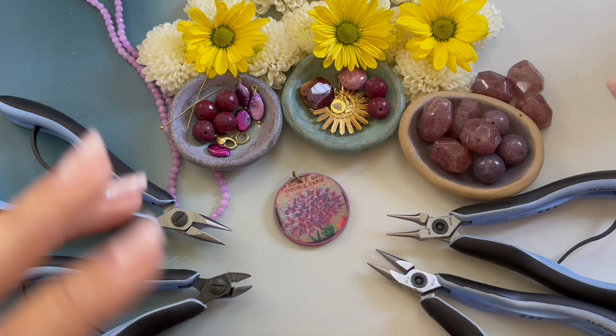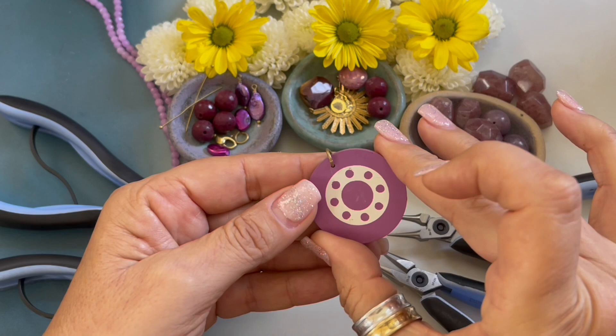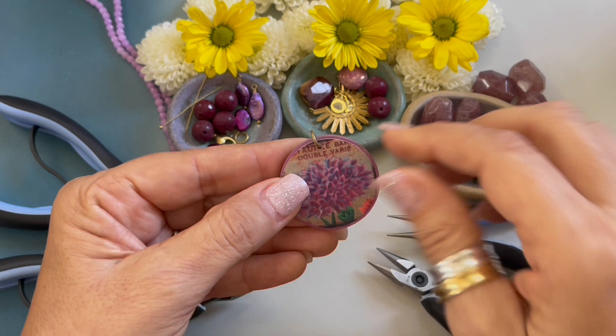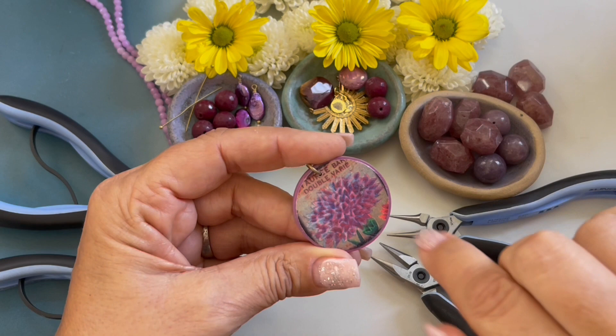For inspiration, I picked up this little pendant. I created this pendant many, many years ago. This is a clay poker chip, and I printed out this little flower, decoupaged it onto the chip, and drilled a hole in it. So my inspiration is the colors in this little flower. I didn't have any periwinkle — I looked everywhere — so we're going to go off of the burgundies.